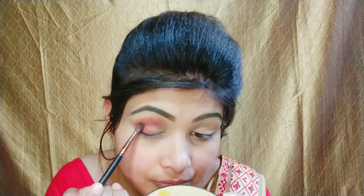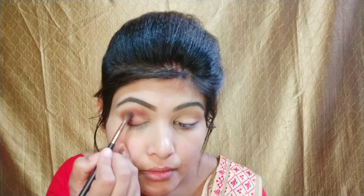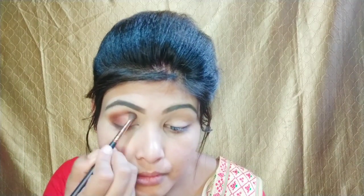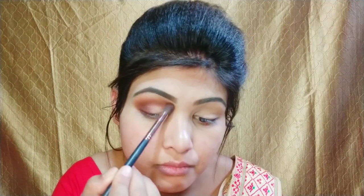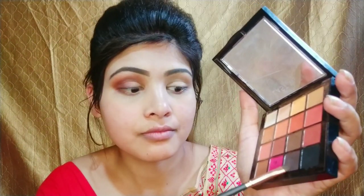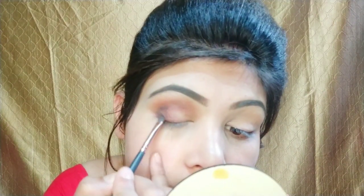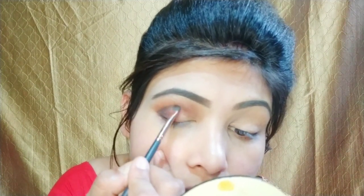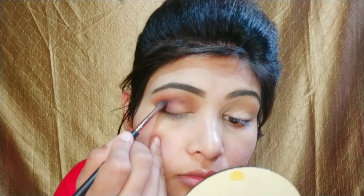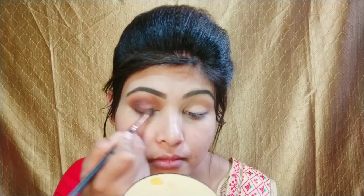Next I will apply a light brown color to our eye base using a dabbing motion, then blend it with a small blending brush. Then I will blend it with a clean brush so there is no harsh line. After that, I will apply a black color to our eye base using a small blending brush in a circular motion, blending it properly.